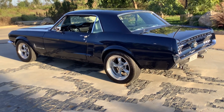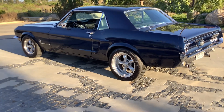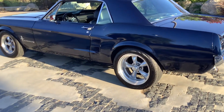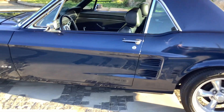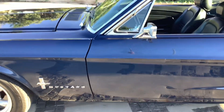67 Mustang coupe, 302 motor that's built, Holley headers, three-speed automatic. Pretty nice older restoration — at one time this thing was a baby doll.